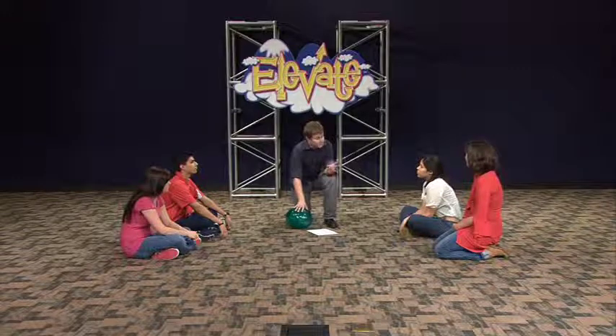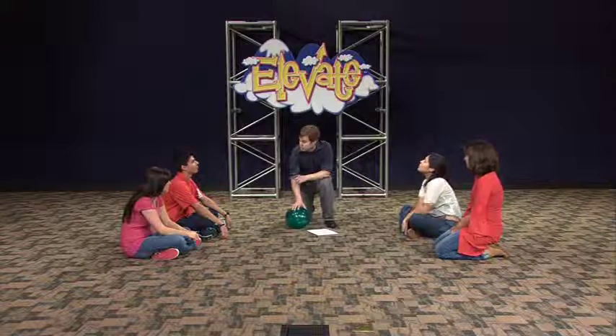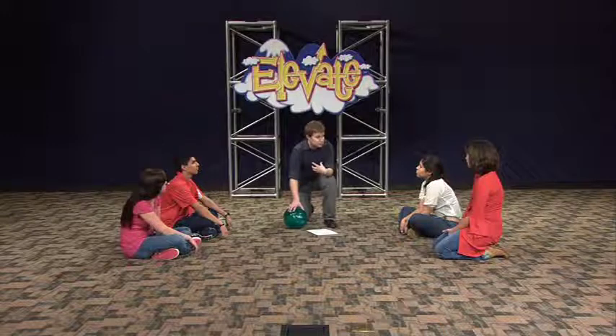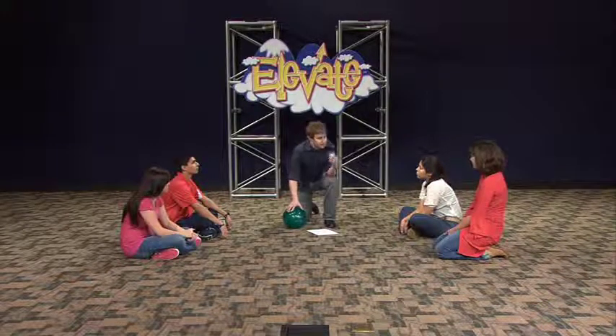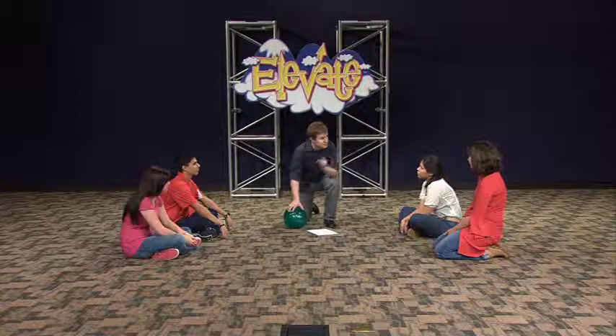You guys did great. So based on what we have learned in this game, I want to ask you: what should you do when you come across someone struggling? Encourage them. That's right. We're all going to have times in our lives where we need encouragement, but we're also always going to have times where we come across people who are in need of our encouragement, and we should always take advantage of those opportunities and encourage them. So remember that this week — look for opportunities to encourage everyone you see. Remember our main point: I will encourage others.